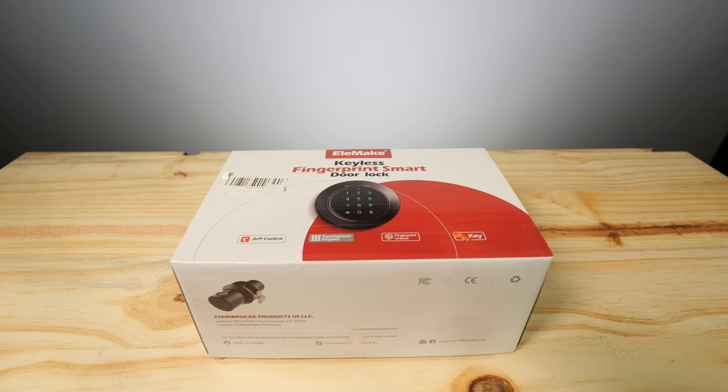I do want to apologize ahead of time because I am sick — I'm fighting off what I think is the flu — so I'm not feeling well. My voice may be a little bit different and I may be coughing every now and then. But let's go ahead and unbox this and see what we get inside.